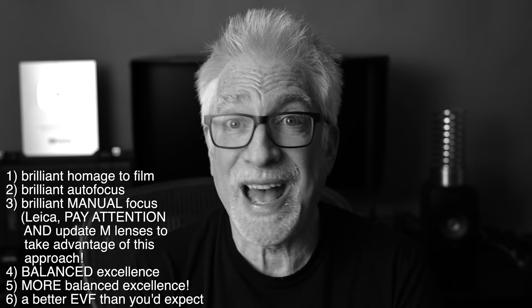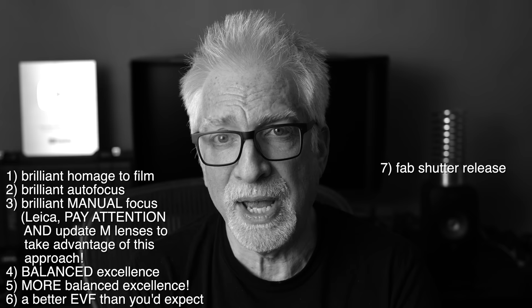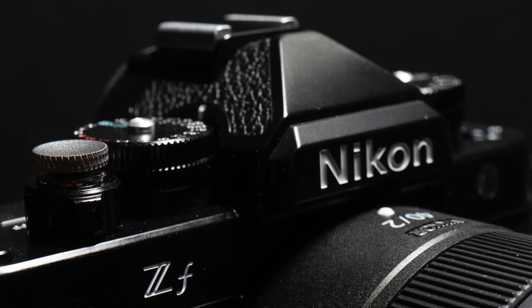Seventh, the ZF has a great shutter release — super quick, nice sharp clean break, a nice sound to go with it — and it is threaded for a larger shutter release button. But only the release button; you can't actually use it for a cable release.